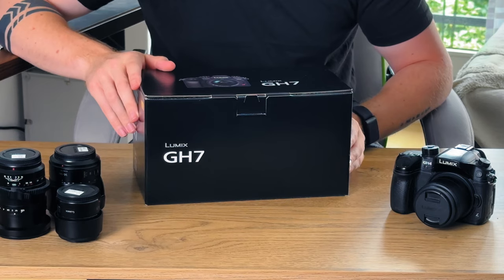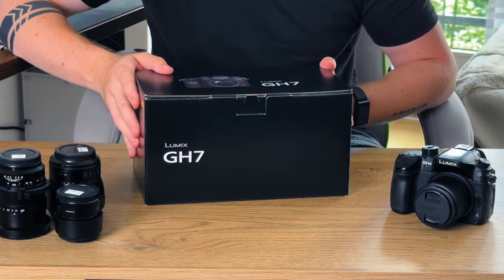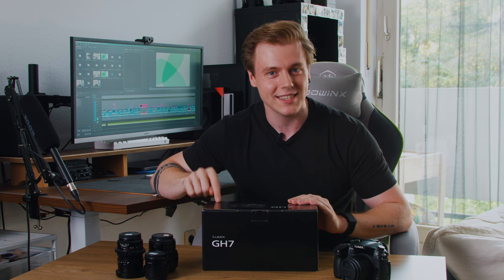But that brings us to today — I got my hands on this beauty right here. I know the camera has been out for around a month now, but not here in Germany. For whatever reason we're always the last to get a piece of the cake, but I got my hands on one right as it came out, and I can't tell you how excited I am to unbox the GH7 with you.